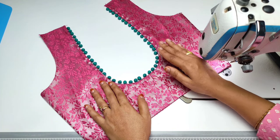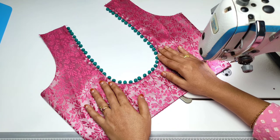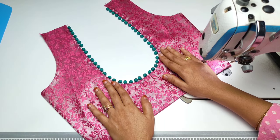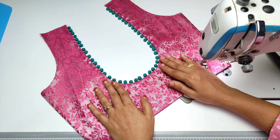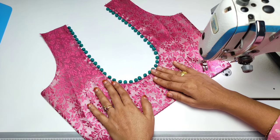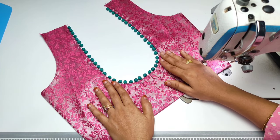Hi friends! Today we will be able to stitch the blouse and neck with the potli buttons. You can stitch the hands and neck with the neck. You can just use the clop and stitch the back.